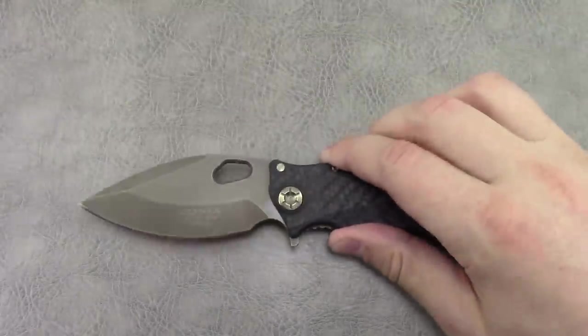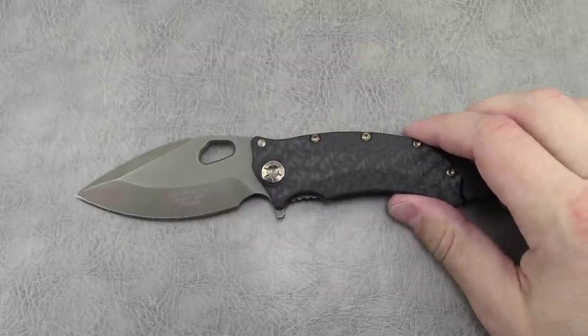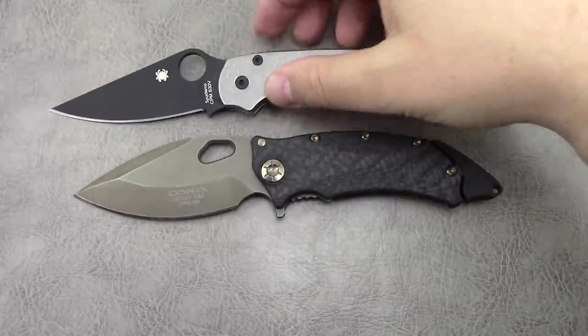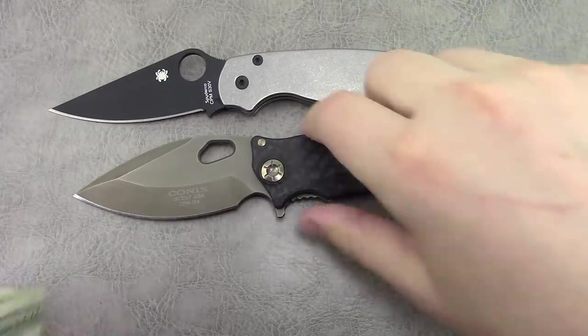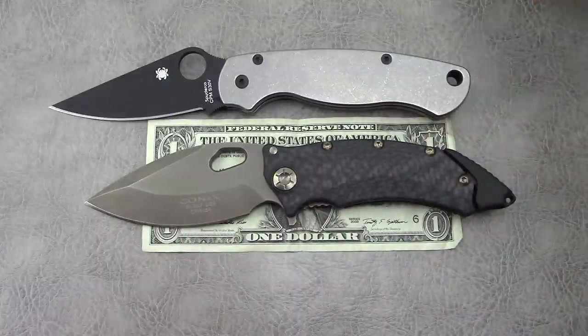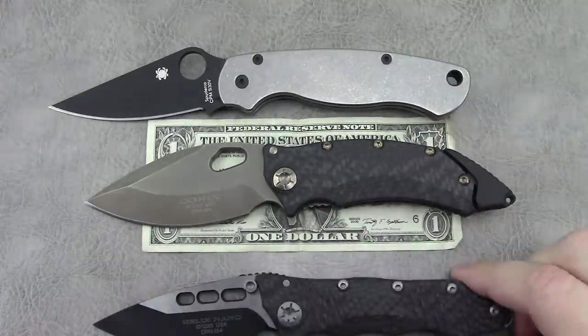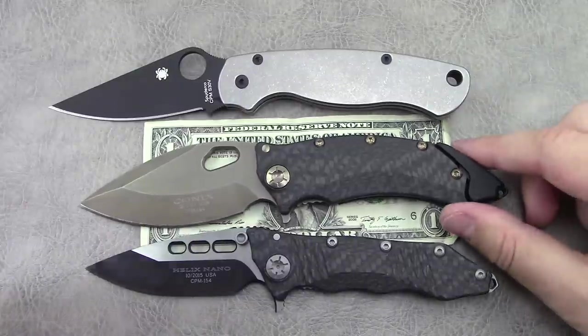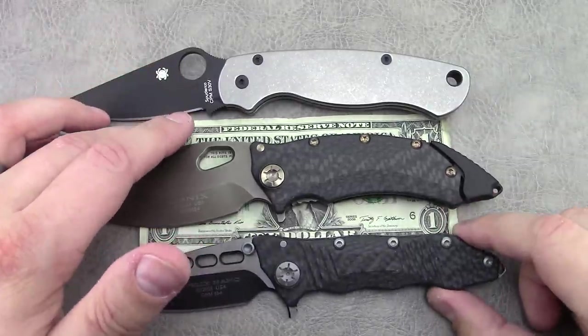We'll jump into the specs with a pair of two-dollar bills as always, and the Helix Nano — one of their other models and the only other one I currently have.